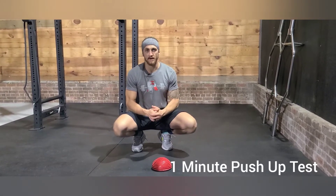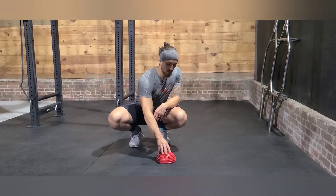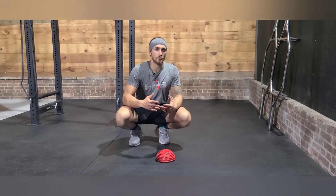The one-minute push-up test — we're going to use a balance dot, or it could be a cone, that athletes will address with their chest as they come down to the ground to set a standard. We want to make sure whatever we use is consistent across all athletes.